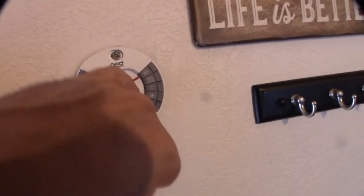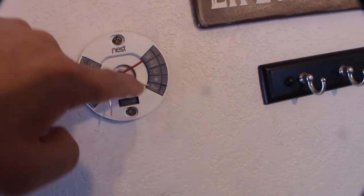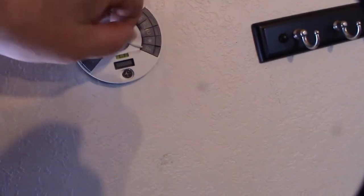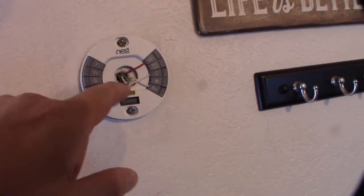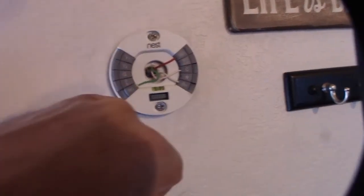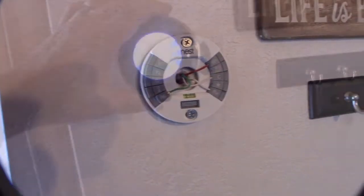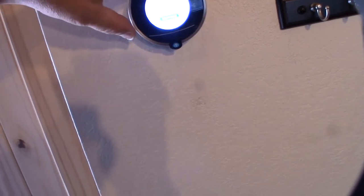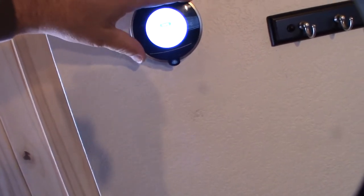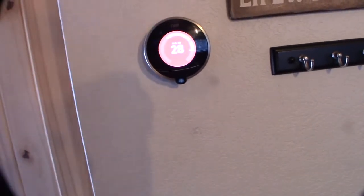So the actual millivolt heater wires go from R and W1 to RH — those are the actual heater wires. The 24-volt wires from the transformer: one goes into C and the other goes into RC. I had already hooked this up just to see what would happen. The heater turned on — the wiring is correct.